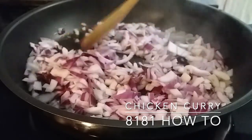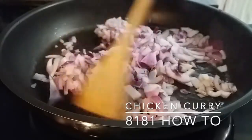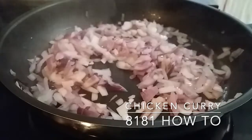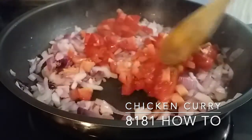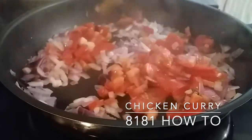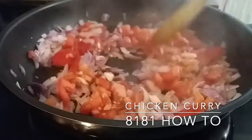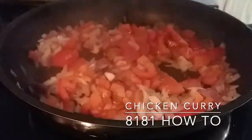Stir the onions in the pan, make sure they're cooking evenly. After that, add the finely chopped tomato and ensure you break it down into small pieces. Let it cook for three minutes.